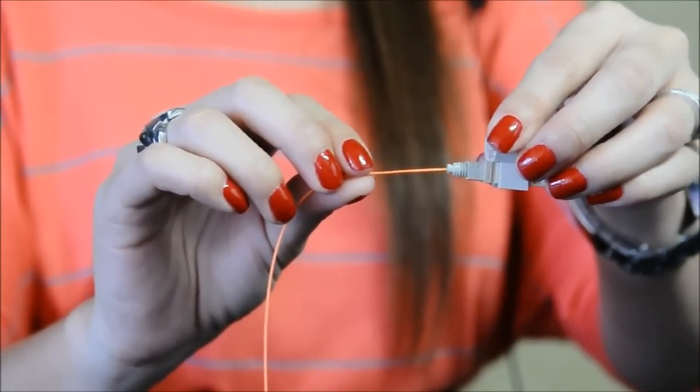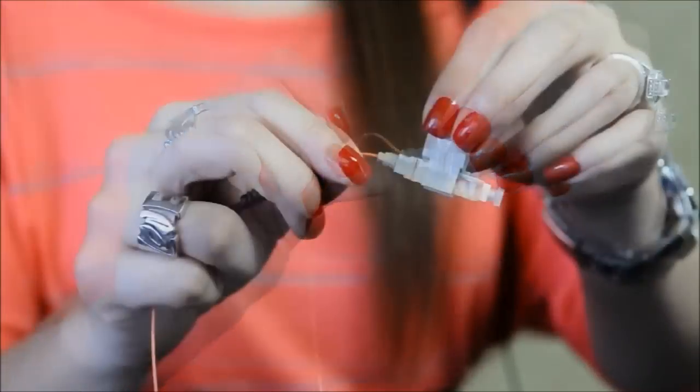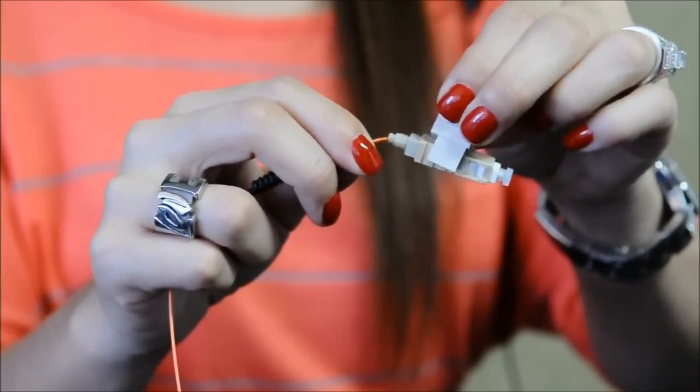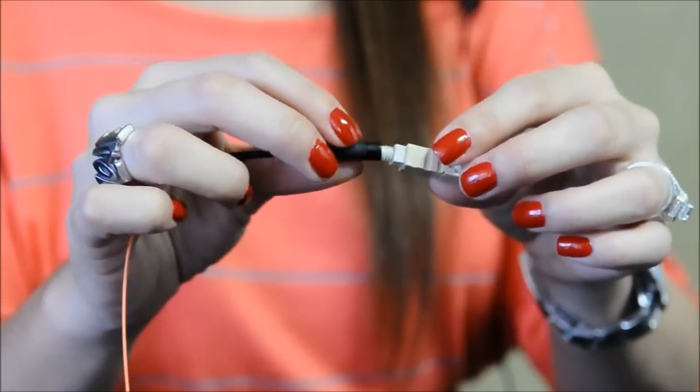Just insert the fiber into the connector until the fiber bends slightly. This indicates that it is fully inserted. Then squeeze the wedge clip to release it, slide the boot up and attach to the connector.